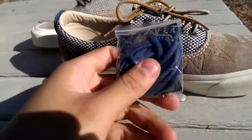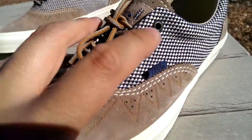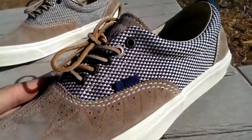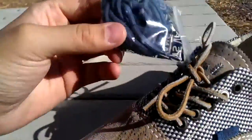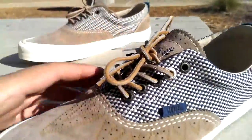Extra laces for these shoes are blue rope laces, the same color we see on the tag as well as on the woven part. Really nice laces — I actually might even put these ones in, I'm not too sure. Both sets of laces are awesome.